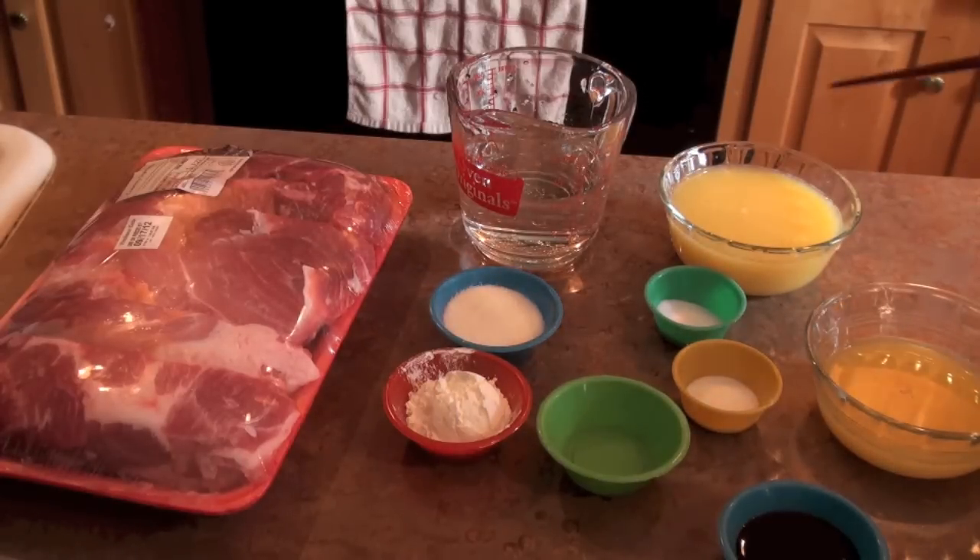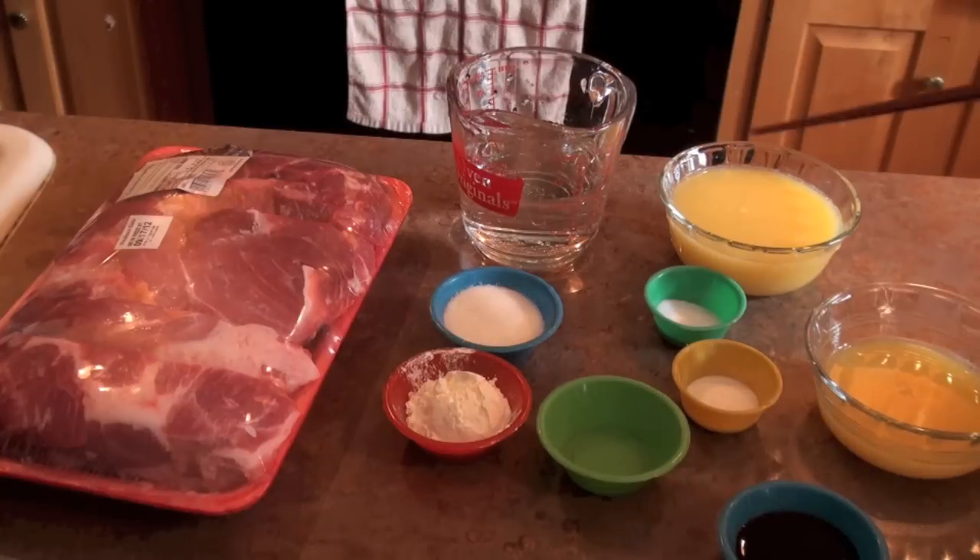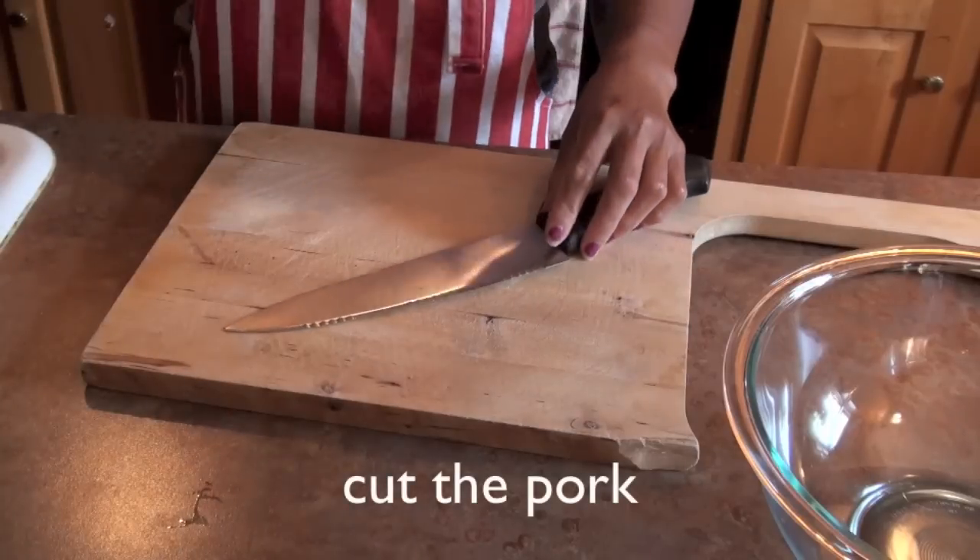1 teaspoon salt, 2 tablespoons sugar, and 1 cup of water. What we'll do, we need to cut the spare ribs.